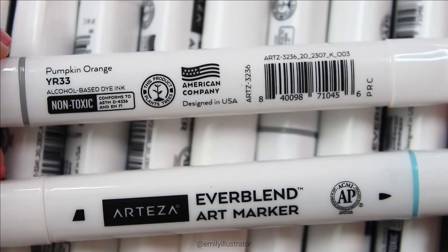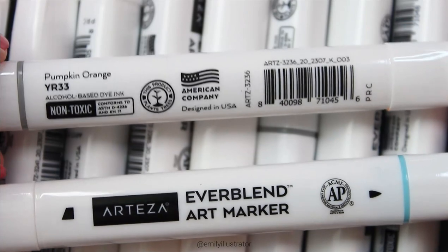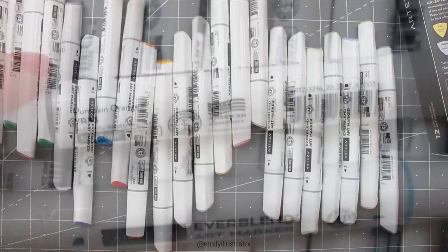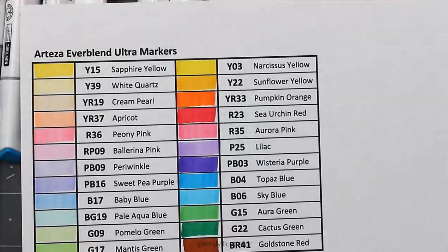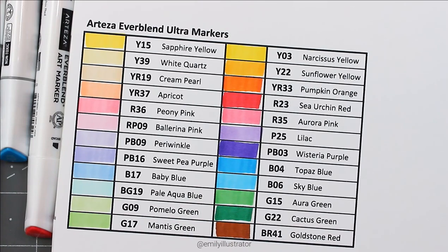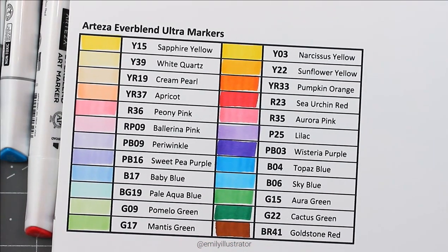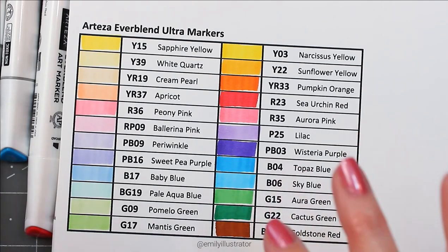I have a color chart where I've swatched out the markers. We're going to compare some colors and test the blending on these new markers to see if there's any difference in coloring capability. Having the classic colors and pastel colors right next to each other really shows how light the pastels are. Personally I love light, rainbowy, pastel colors, so when I saw there were specifically pastel tones I got really excited to see just how light they were in comparison.